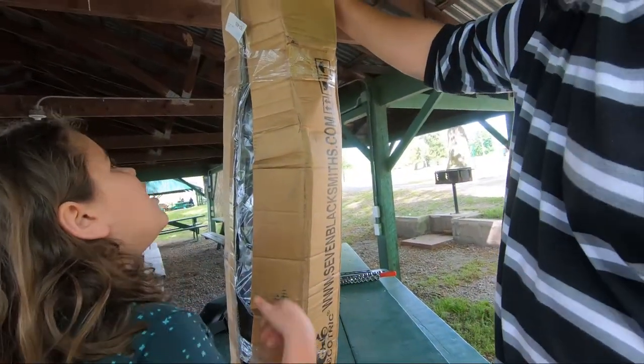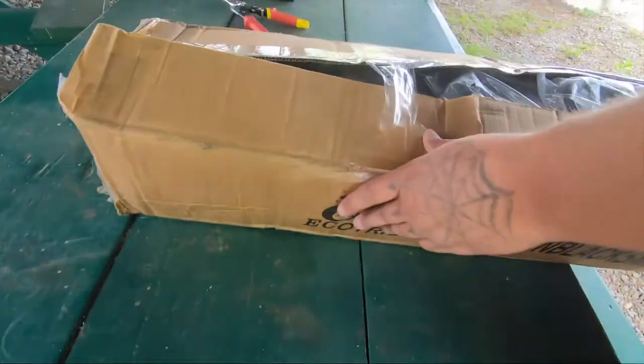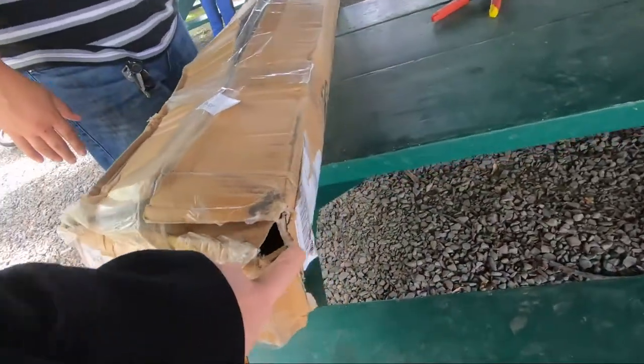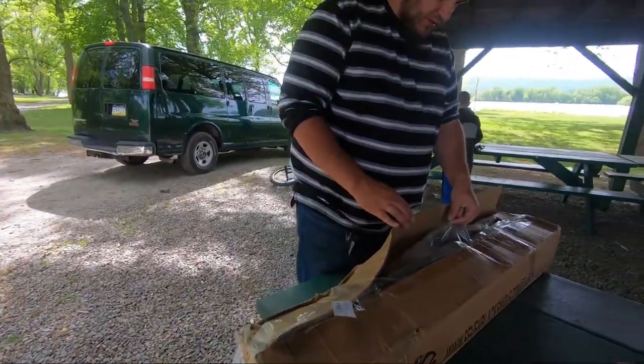Where is your name at? I see it. It could say 'Fragile' on it and it would still be broken. This holds up four bicycles — they definitely could have used a stronger box. Look at it, it's shredded. The plastic is shredded in this.